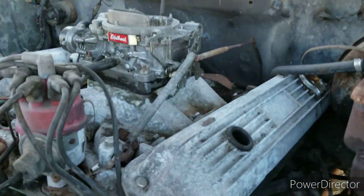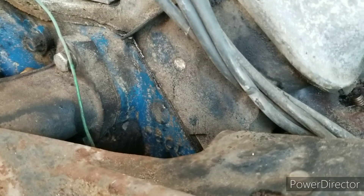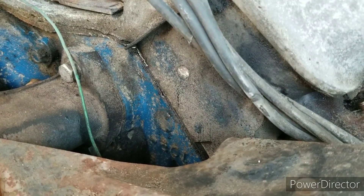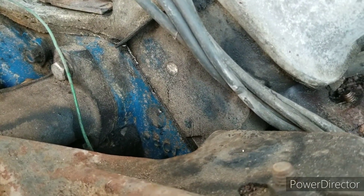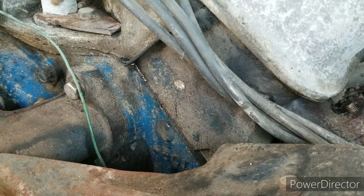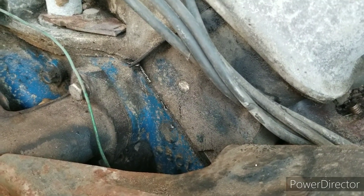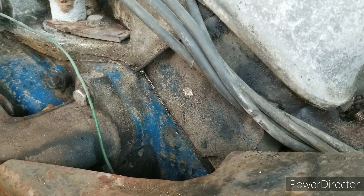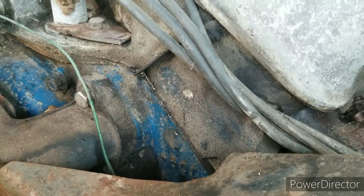Let me show you what I'm talking about. Right down there — I don't know if y'all can see it — between where the block meets the head, there is a little bit of water. So if I turn it over — that's what I'm talking about — you can see water come out of that crack right there. That's the most I've got it to turn over, actually crank up.